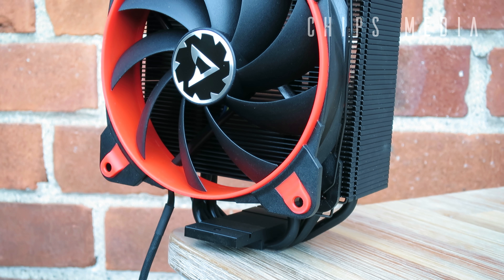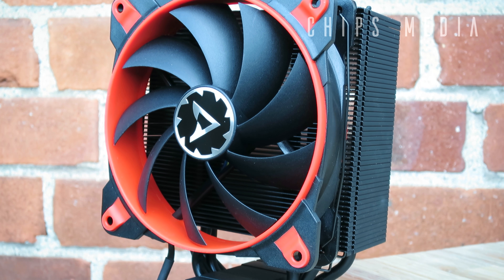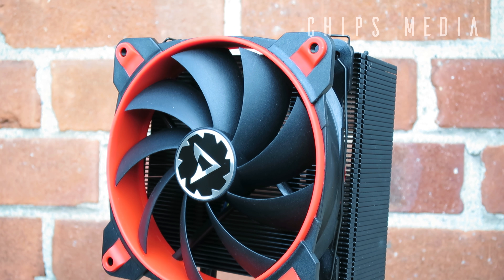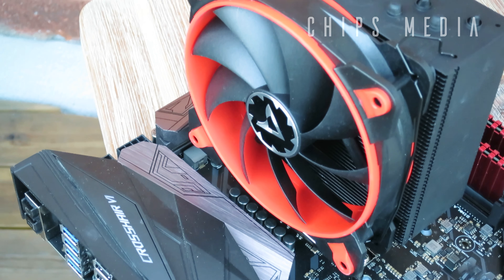A 120 millimeter PWM fan stacked on a black painted aluminum tower for under 30 dollars. This is hands down the best budget affordable CPU cooler available right now. In this video I'm going to explain to you why it is so damn good.